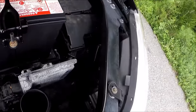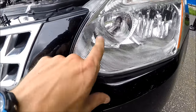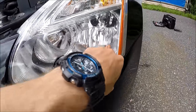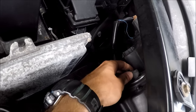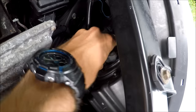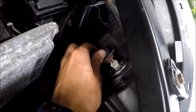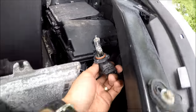Now we have plenty of space to get to the bulbs. The one closer to the left is the high beam, and this one is the low beam — just so you know. To get the high beam out, you just spin it a little bit and pull it out. Here's the bulb if you need to replace it.